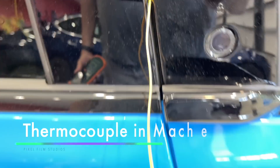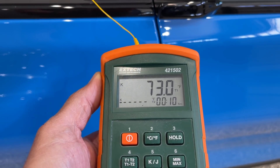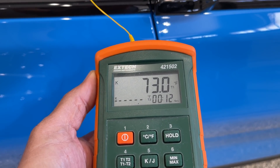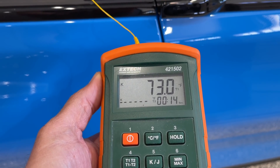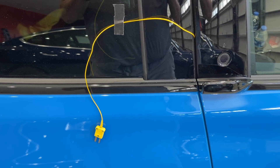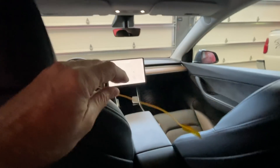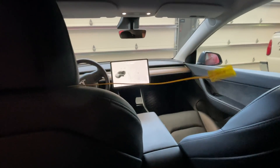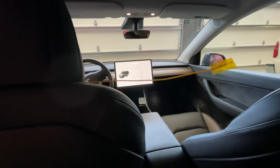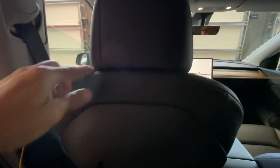The thermocouple is coming out through the door with a nice easy bend to the connector. The thermocouple is in place. It's currently measuring 73 degrees inside. We'll let the thermocouple hang here until we can get it outside. I've installed the thermocouple here in the Model Y, hanging approximately the same place in the center of the vehicle. I was able to tuck it up underneath the headrest to hold it.